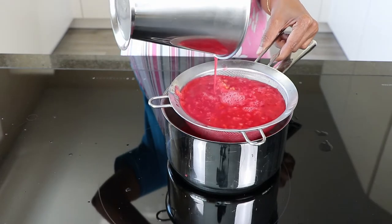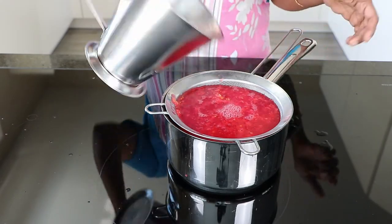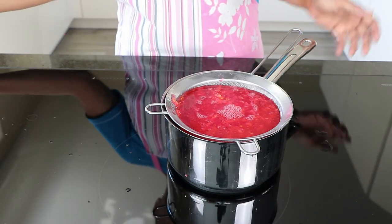Don't overcook this, and then strain it using a thin sieve. If you don't have a thin sieve, you can also strain it using a thin muslin cloth. Don't mash the berries when you are straining it. The juice should be collected.